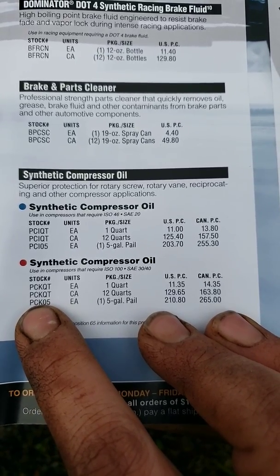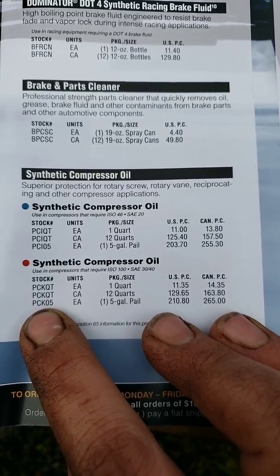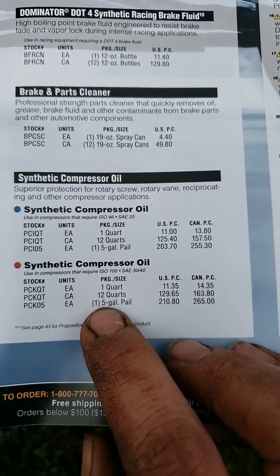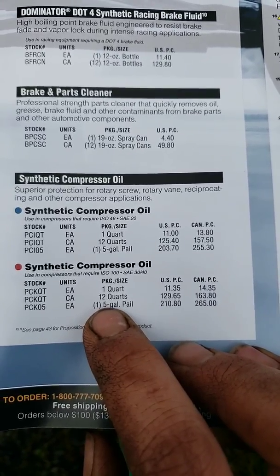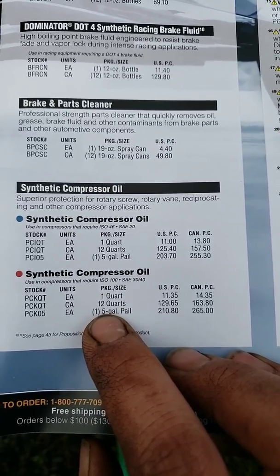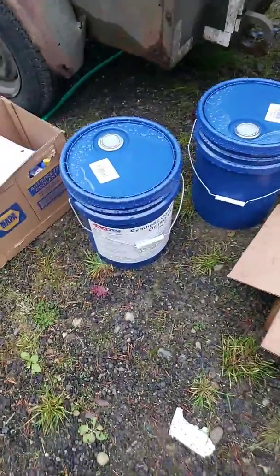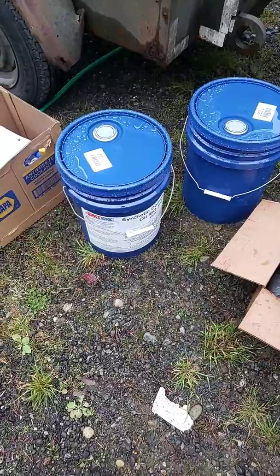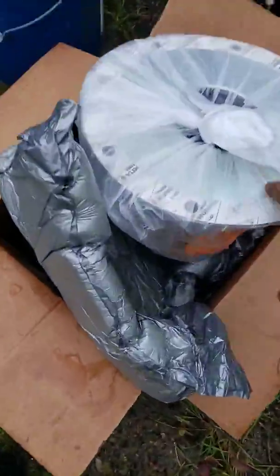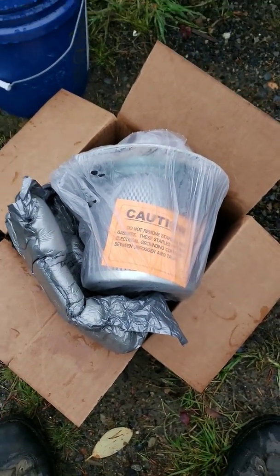So we have a PCK and a PCIQ, and the PCK is what I ended up buying. This particular compressor, according to Davey, takes six gallons of oil. What we've got here are two five-gallon buckets — ten gallons total — of PCK oil. They were also able to find a filter for me, which was nice. You'll get that within a couple of weeks; in most places it's a special order.